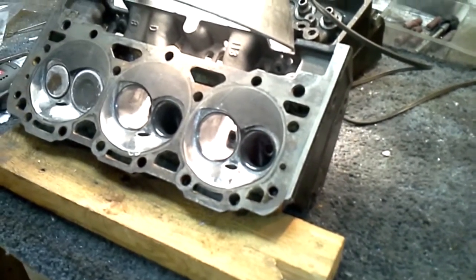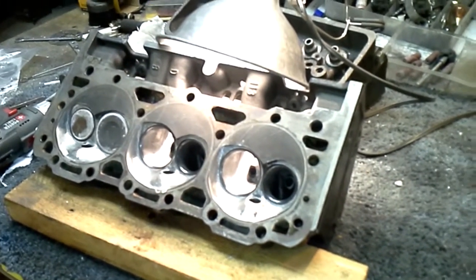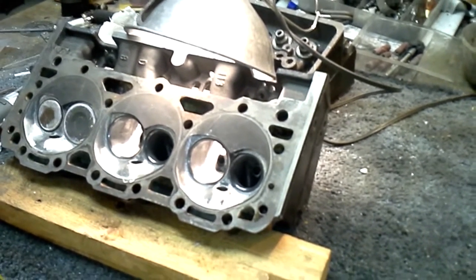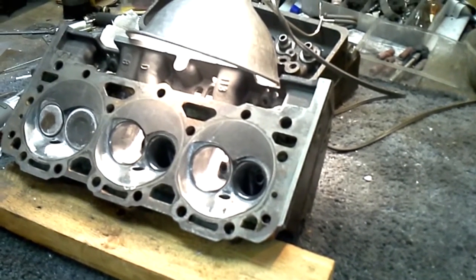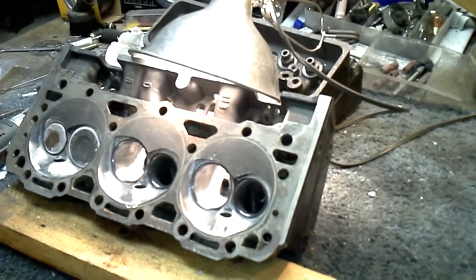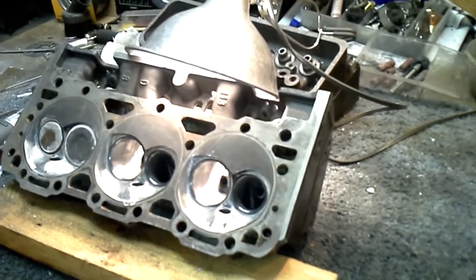Those ports are coming out pretty nice. The chamber polishing, as usual, sucks — but it'll help hold down detonation on that turbo build, and I will finish it out. I just like to complain every once in a while because it's funny.